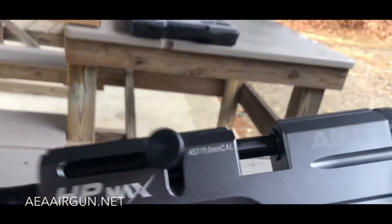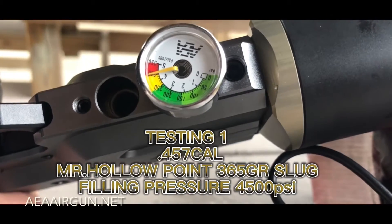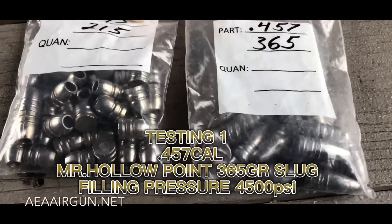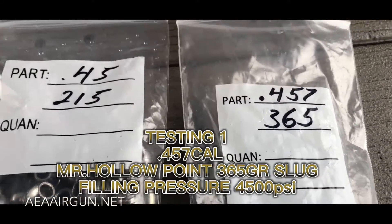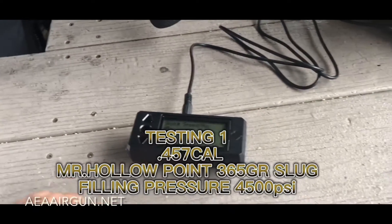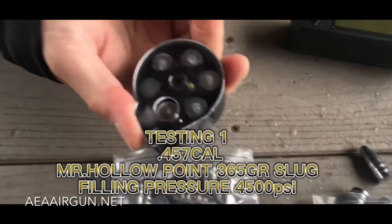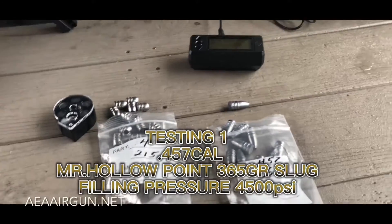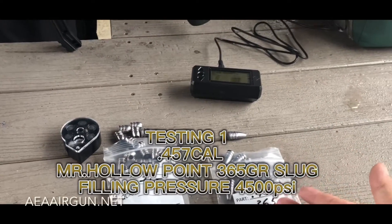We have the air pressure above 4,000, probably 4,500 PSI. We have two different calibers — one is 215 grain and the other is 365 grains. Yeah, this one is really big. For the 215 we can put it in a cartridge, but this one is too long, so we just put it one by one. The speed is very low. We test this one first.